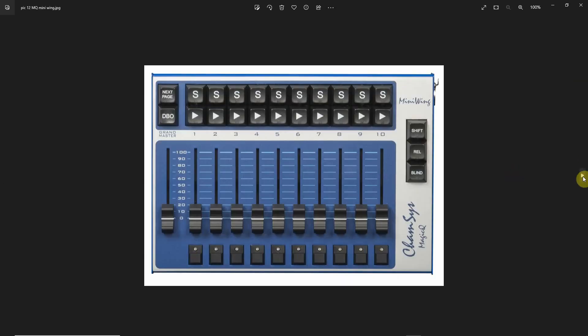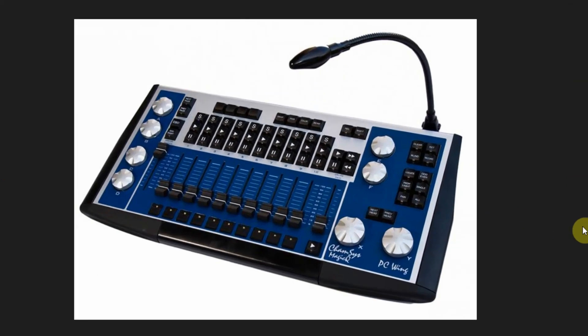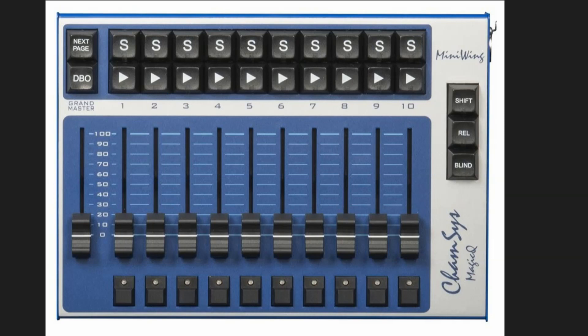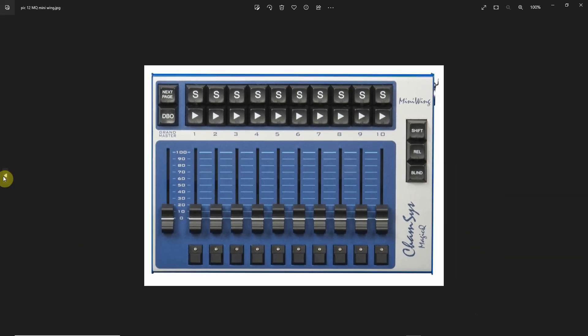With the software, they also give you some choices for a slow upgrade. They make a MagicQ wing that looks something like this, which gives you encoders, playbacks, and some of the buttons, and that opens up some of those features that would not otherwise be accessible. They even have a mini wing. So you just have to take a look at the features, what it opens up and what it unlocks. But again, I think you'll find the software by itself can do a lot of what you need it to do.